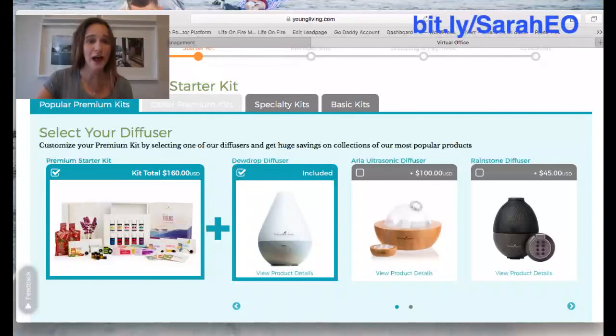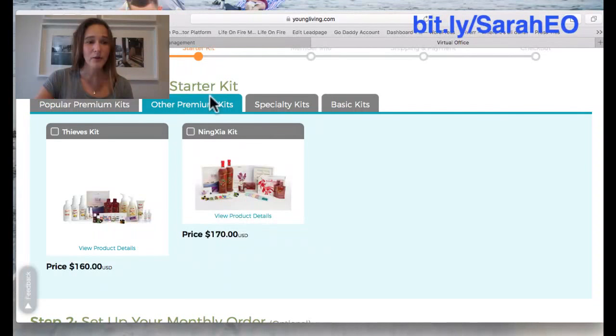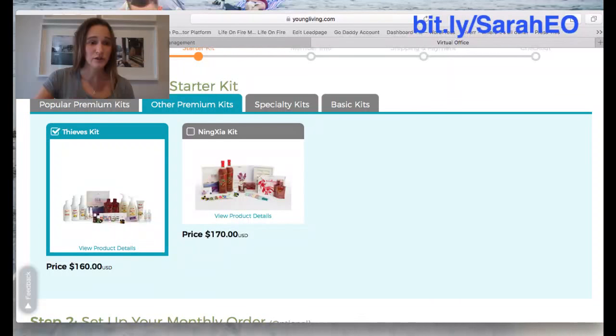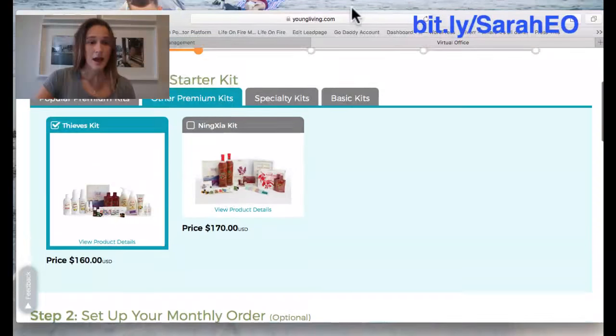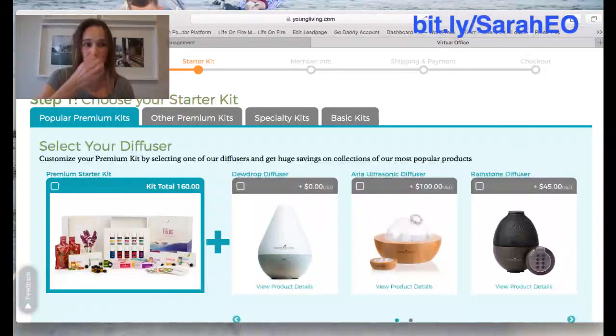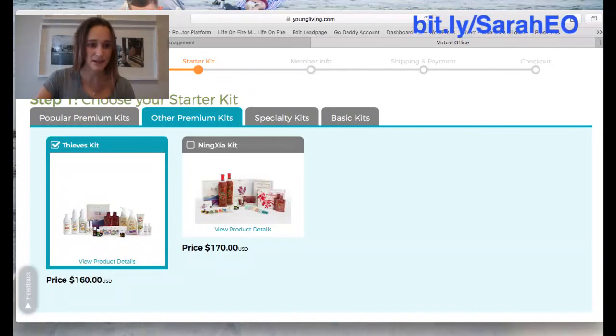So you're going to look for the Other Premium Kit tab, which is kind of hidden. Click on that and it'll pop up two other kit options: the Thieves Kit or the Ninja Kit. The Ninja Kit is like their juice-type nutritional drink. But today we're doing the Thieves Kit, so click on Thieves Kit and that will select it. Just click over to the Other Premium Kits tab and then click Thieves Kit.